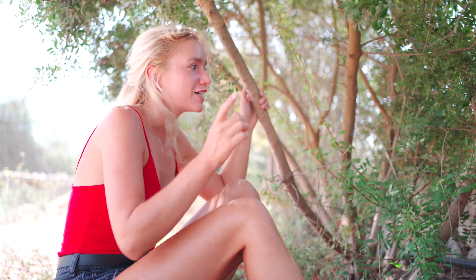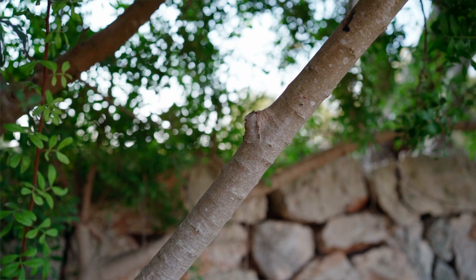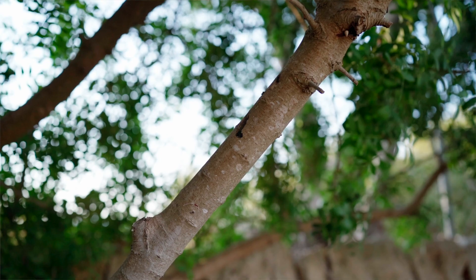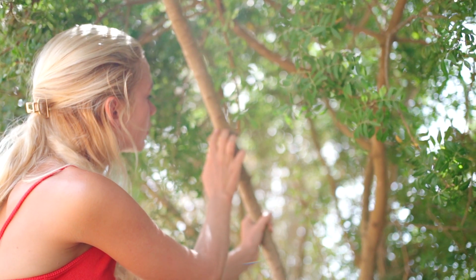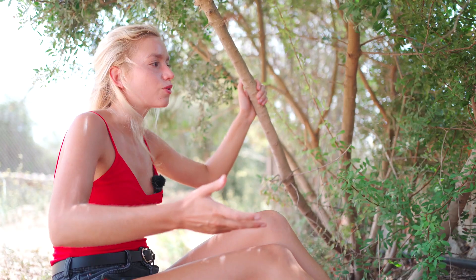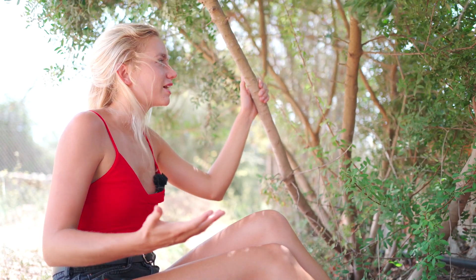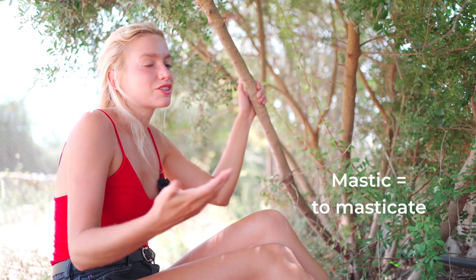The bark is what is really interesting about this plant, and it's what the mastic tree is most famous for, especially in Greece. Superficial cuts are made in the bark to extract liquid resin that drips down and is dried up later. This gives mastic gum, or mastic resin, which has been used since ancient Greece as a chewing gum and breath freshener — which is where the name comes from, since 'mastic' relates to masticate.